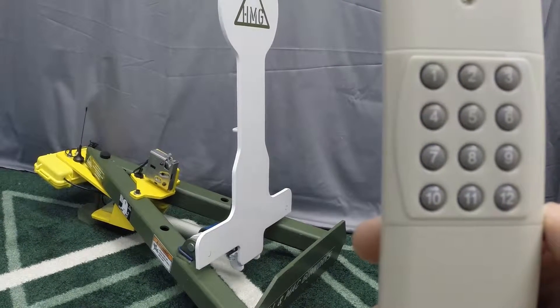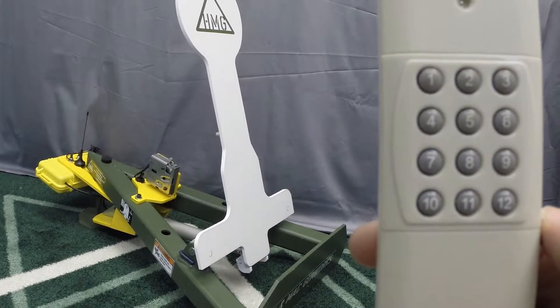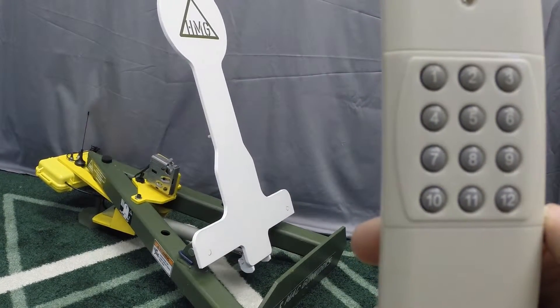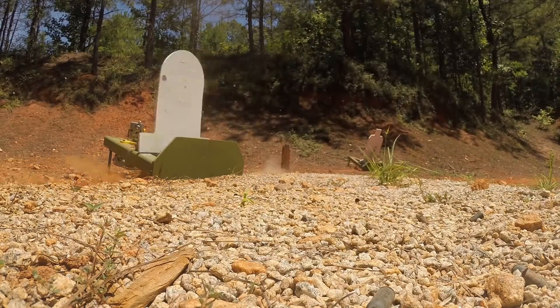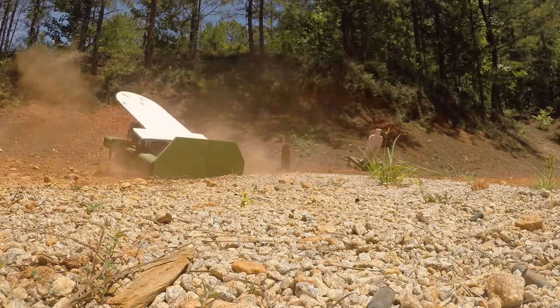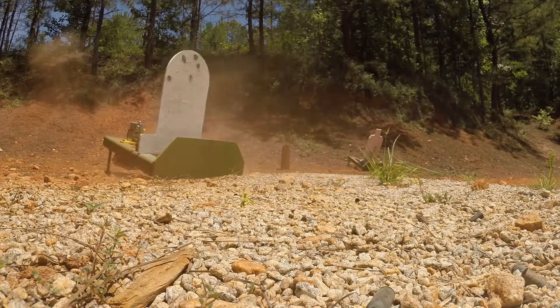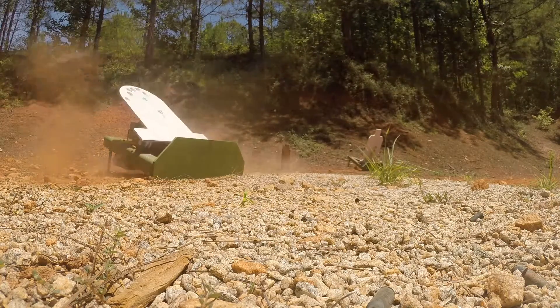The purpose of the electronic kit is to allow the HMG target system to train in a variety of means — whether close up in a shoot house for target identification, or for unknown distance and unknown number of targets with a limited engagement time. The electronic kit takes the system to a new level.